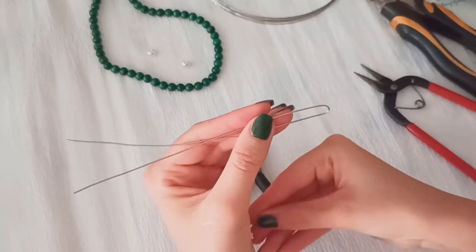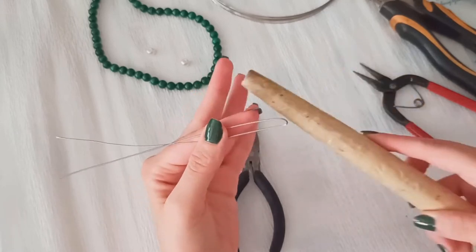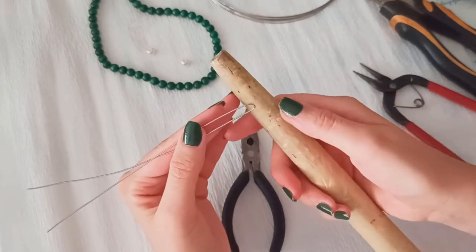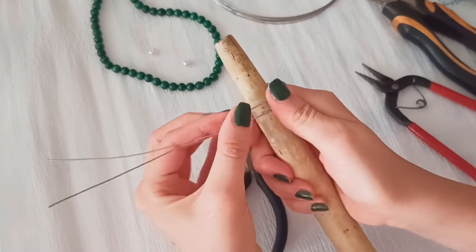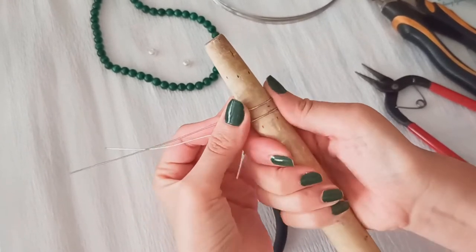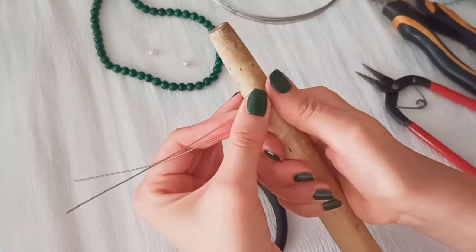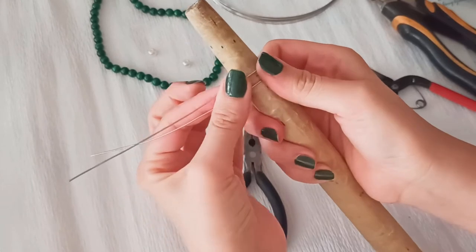If you're using steel wire it could be a little challenging, but it's alright. Then put your mandrel and wrap this wire all around the point that is equal to your ring size.